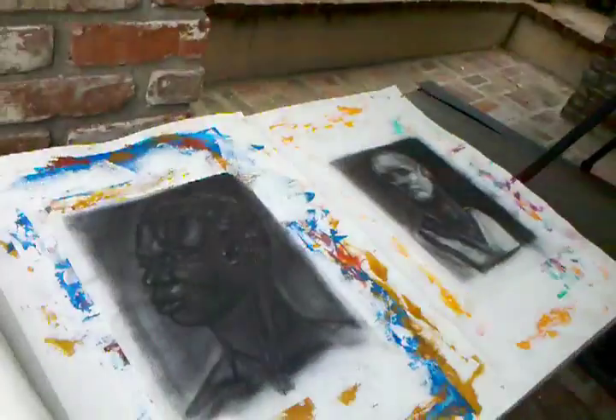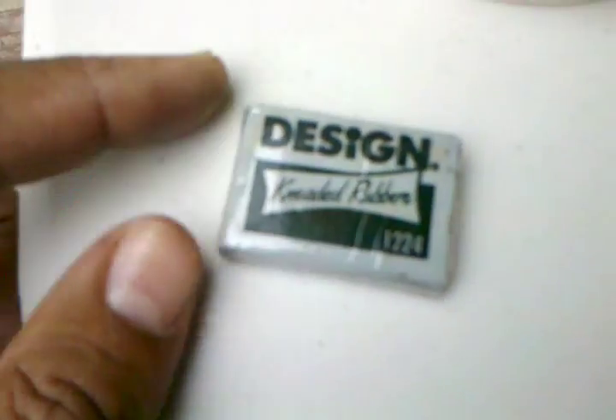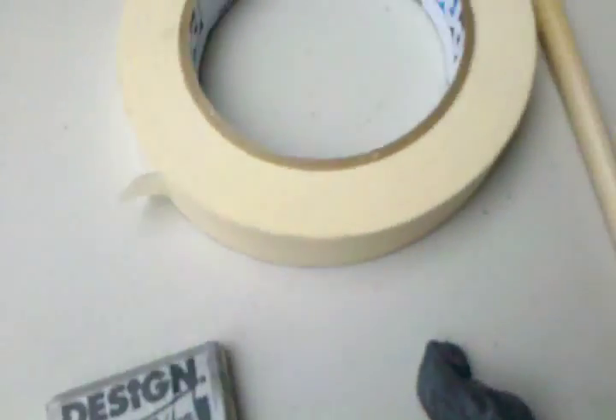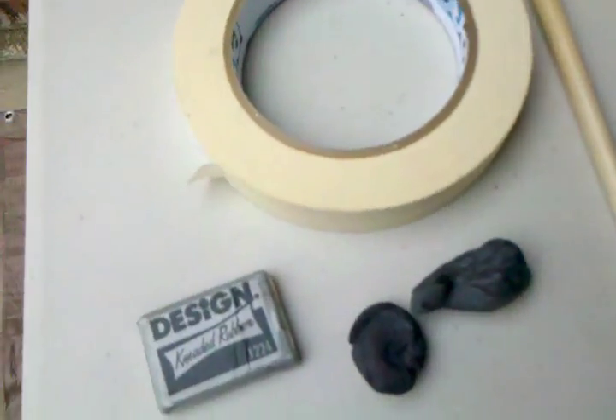I forgot to mention — you'll want to get an eraser. Most people have seen this before. This is the design kneaded rubber eraser, and this is what it looks like when it's in use. You want to try to keep them cool, out of your hand. You'll use it to go in and get your highlights and such, or just remove some of the charcoal.